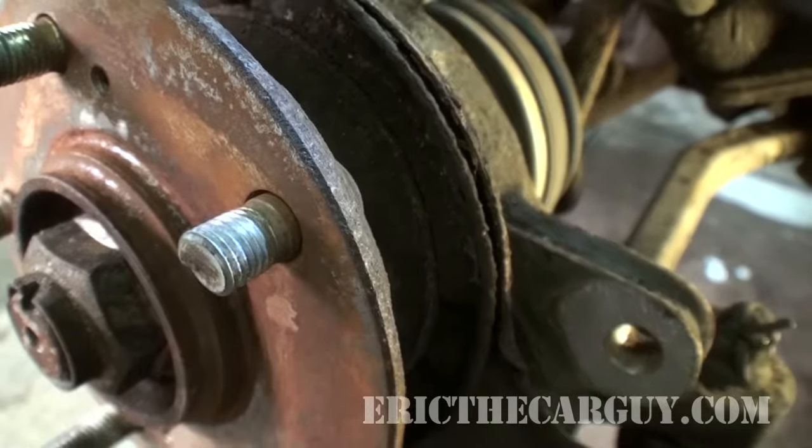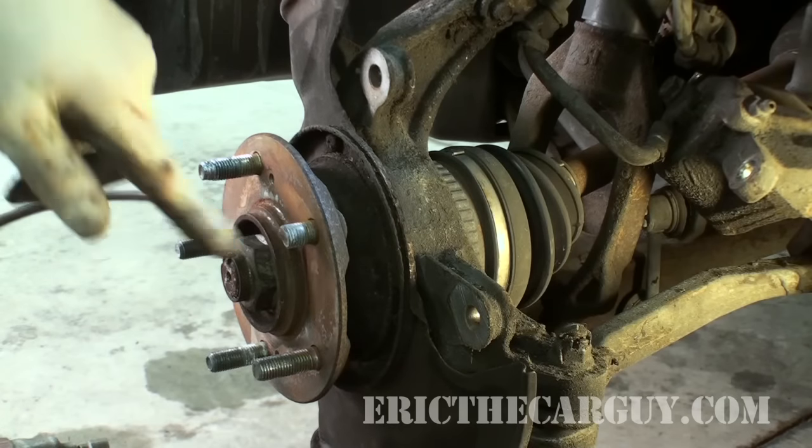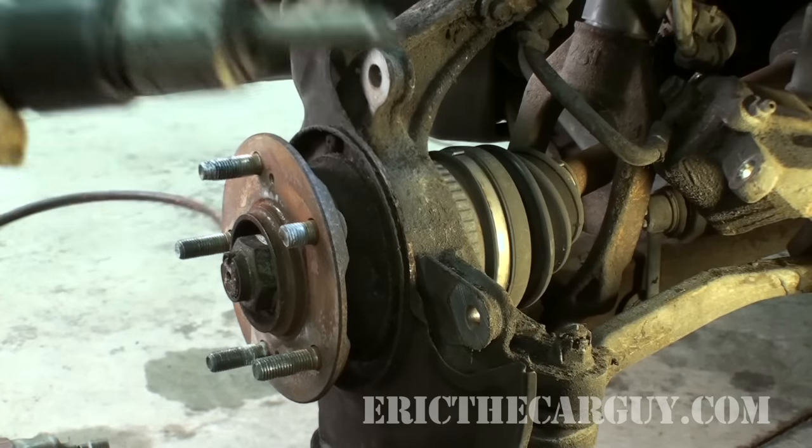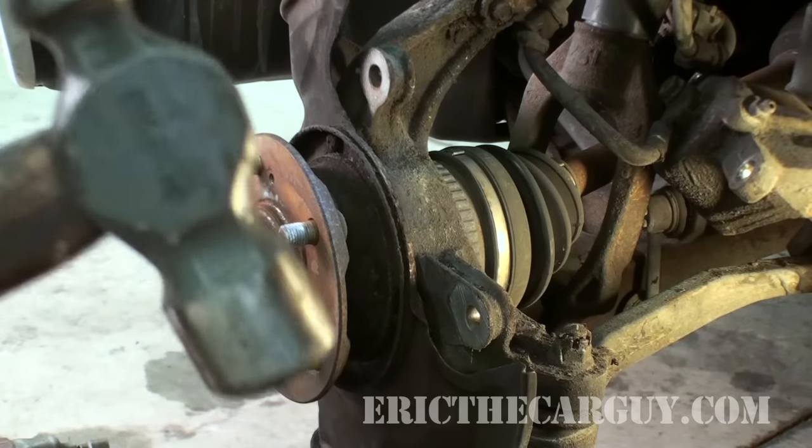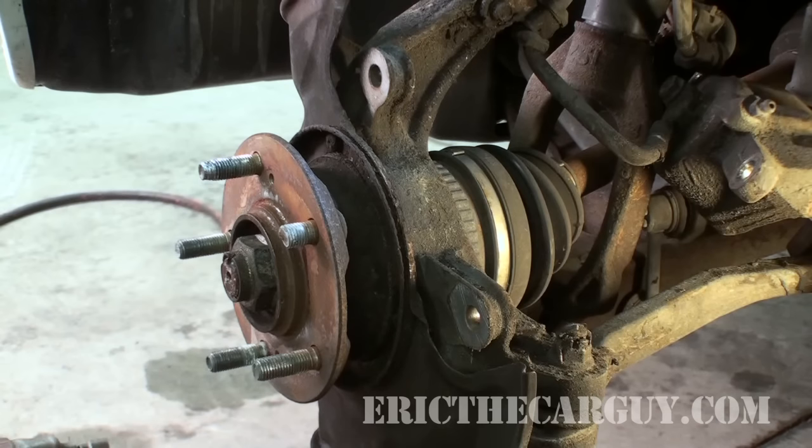If it doesn't work, well, it'll be a short video for you. I'm going to start by removing the studs. I'm going to use the air hammer, but if you don't have air tools or an air hammer, you can also use a regular hammer to knock this thing back through the other way.